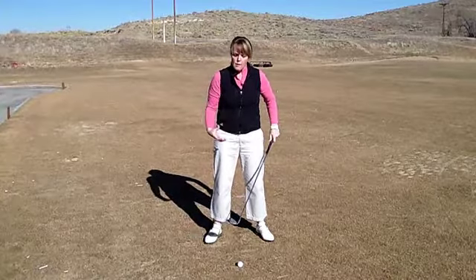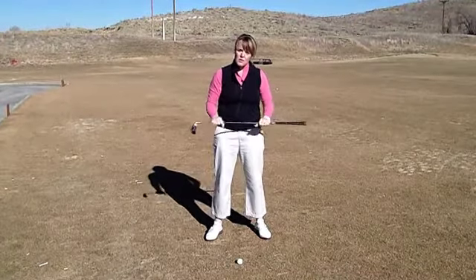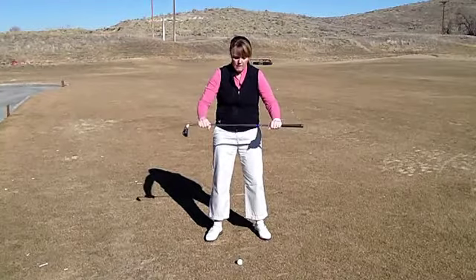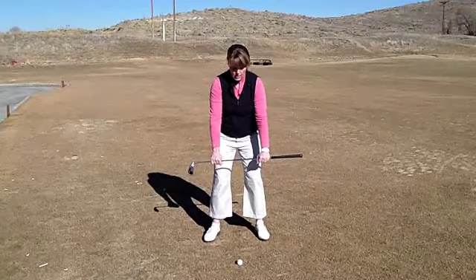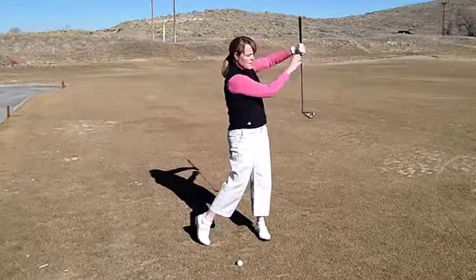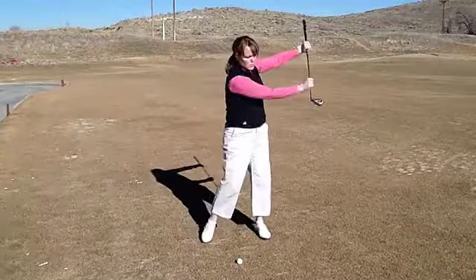That's why when we talk about the setup, we talk about how your weight should feel in your feet and in your body position. One of the drills I like to have students do — to take away the idea of where the club is supposed to be when they're first starting out — is have them hold the club right out in front of them, get in their good setup, and let the arms hang from the shoulder. Just do casual swings back and forth; the club in front of you parallel to the ground is a good visual for your eyes of your arms just swinging.